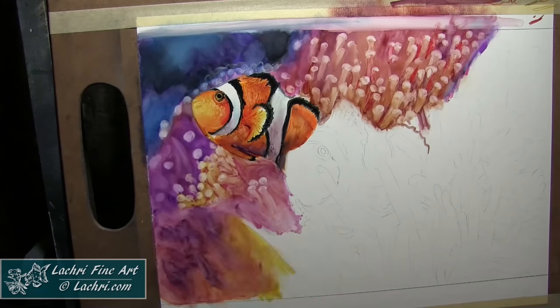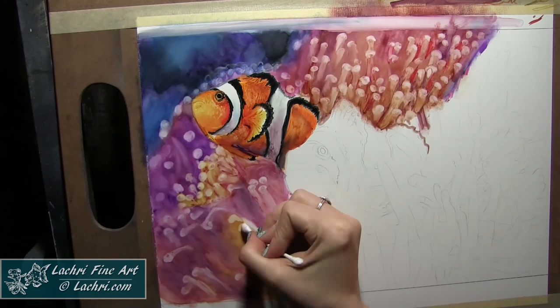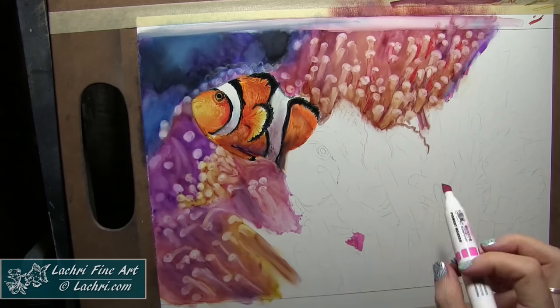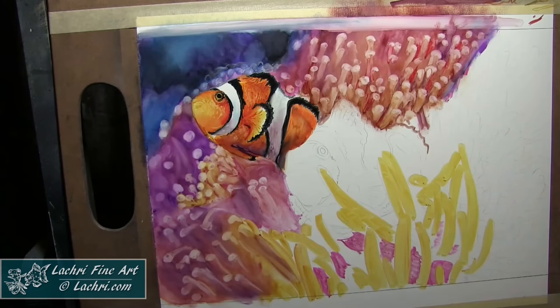I've got everything dark and I'll come through and add my highlights on top of that. What I'm doing with that Q-tip is essentially erasing marker from the paper — just by adding a bit of water to it, I'm able to lift a lot of that off.